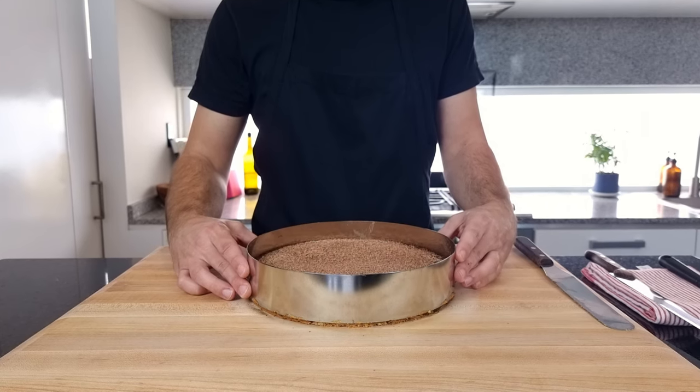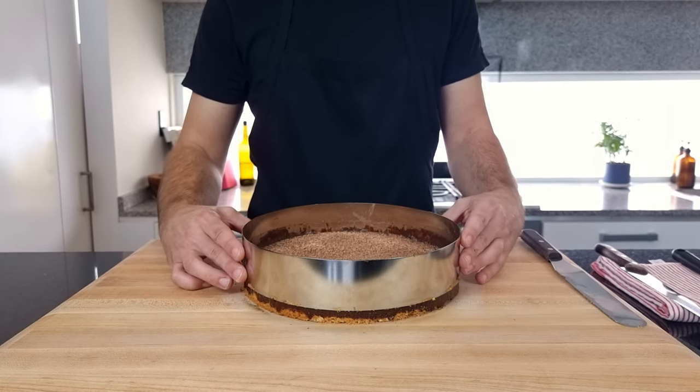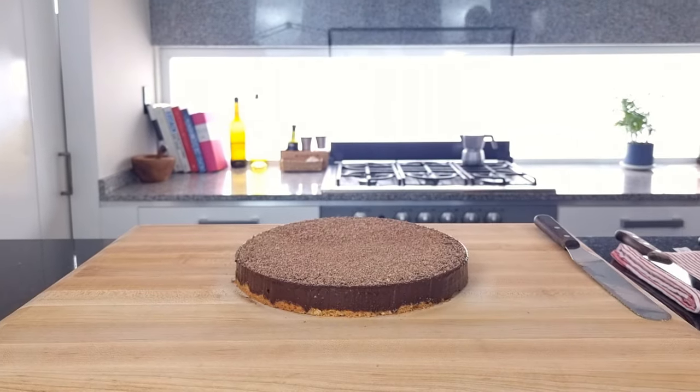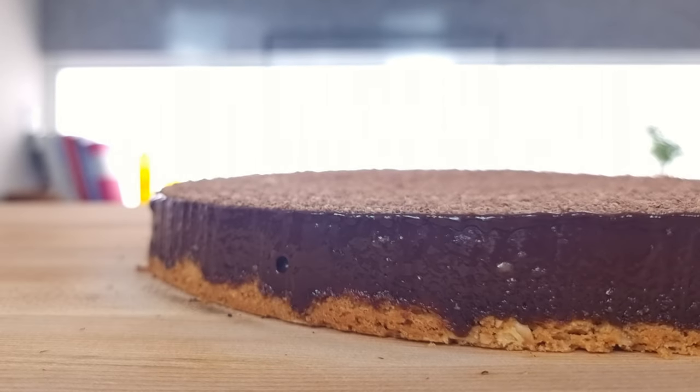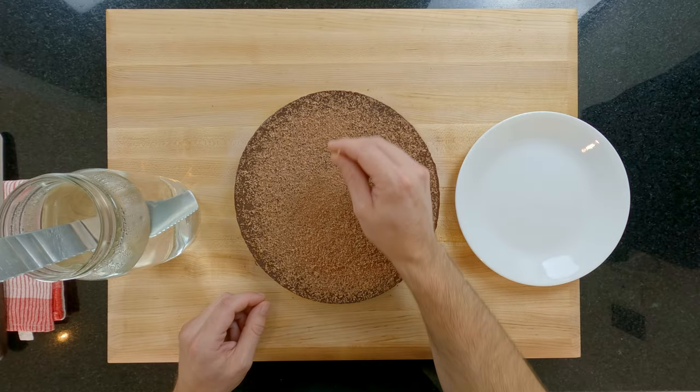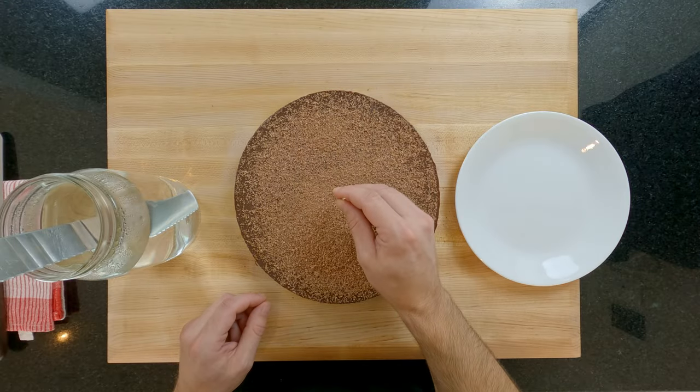Now for the time we've all been waiting for — let's see what this tart has come out like. Look at that! Amazing straight edge from using the tart ring and a nice balance between filling and base. Now you've taken all this time to prepare this luxurious tart, I need to show you how to slice it like a professional.